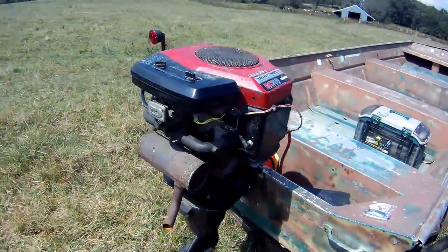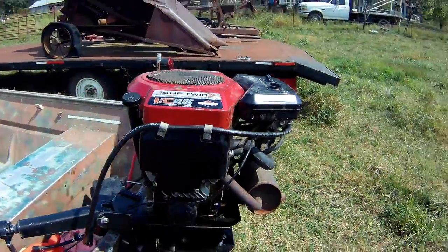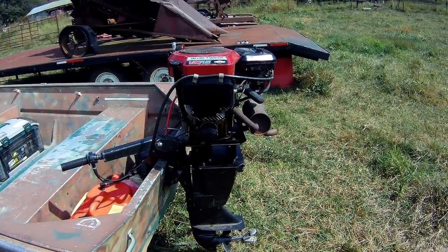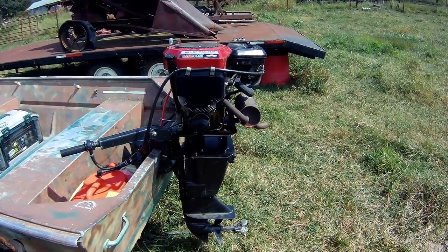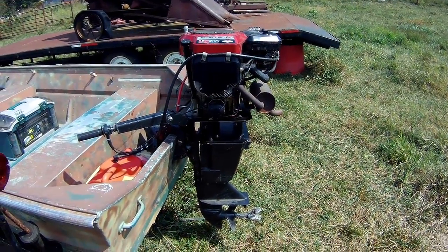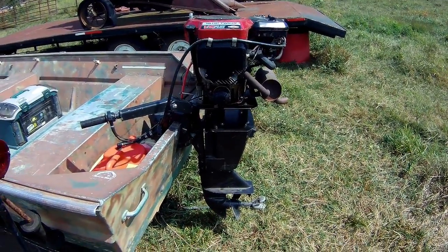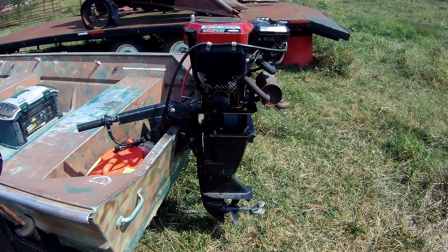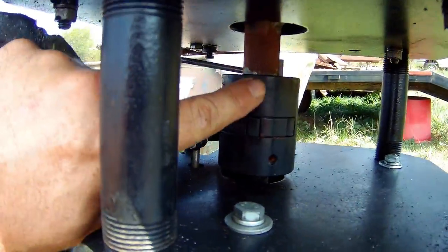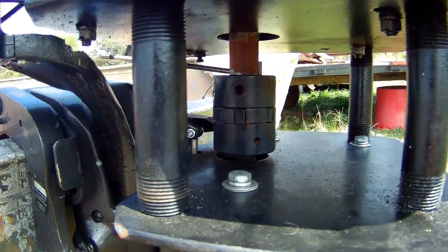That is how you bolt a regular lawnmower engine down to an outboard lower leg. I love this thing. I'll make a video when I change the coil out and then we'll go take it out for a lake run. I've had this one out a couple times until the coil quit, I've got it on order and it's coming. Like I said, those love joys are the key element to this and they're not that expensive.